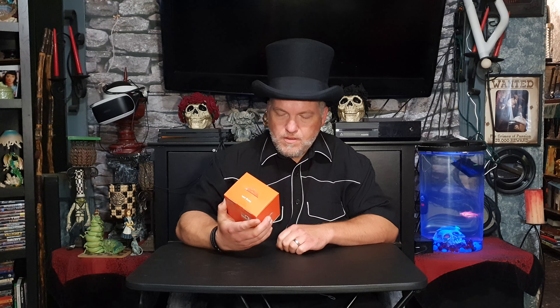Ladies and gentlemen, today we're going to be taking a look at the Surf on Greenlight webcam with autofocus 1440p. Let's get into it.